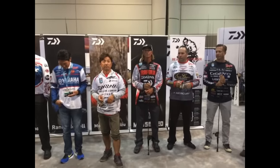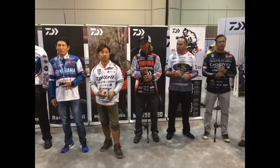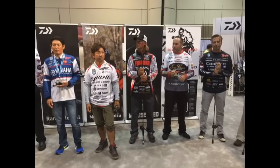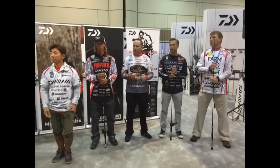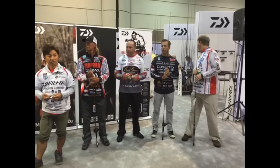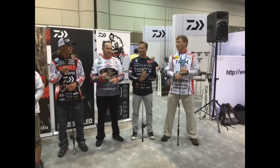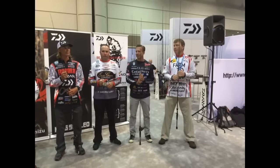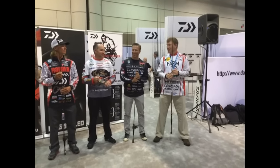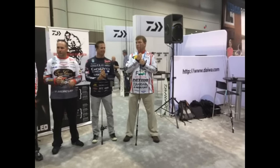Seth Bider is a new guy for us — he came on board the hard way, started working as a pro staff and worked his way up to the elite. He's fishing in the elites his first year and doing a very good job. Brent Ehler is also new for us, brought on for reels. He's also with Evergreen, whose lures we're now distributing. This is Brent's first year on the elites — he's leading the rookie of the year race and sitting around fifth overall. Andy Montgomery is one of our reps as well, and he won one last year.